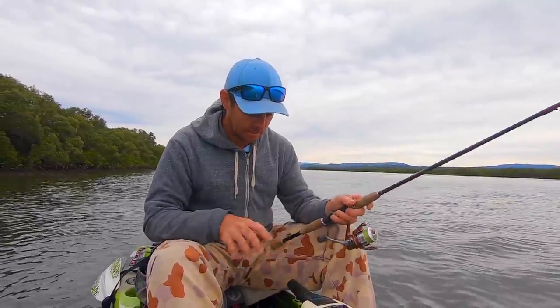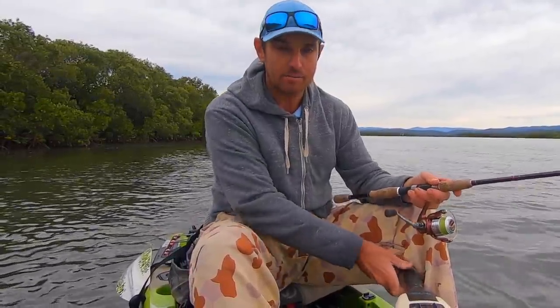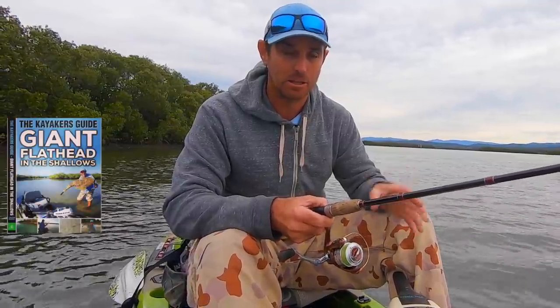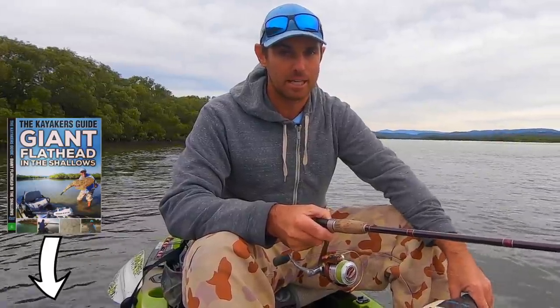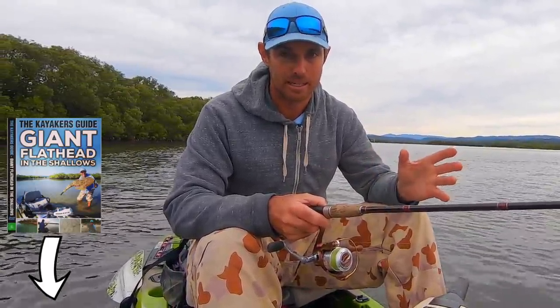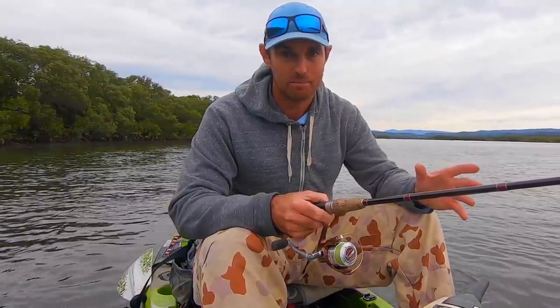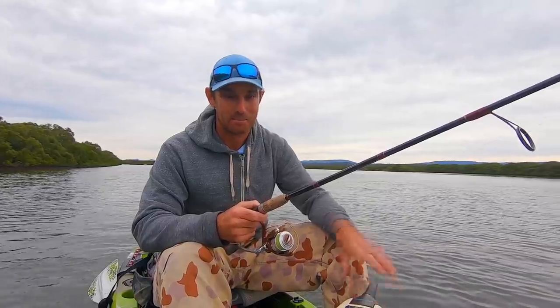Let me show you the sort of stuff I've been using to get after these really big flathead. If you haven't seen Giant Flathead in the Shallows, that's my latest DVD also released as a digital download — I'll put the link in the description. It's got plenty of action, heaps of tips, and loads of detail on how to chase giant flathead in the shallows, what lures to use and how to retrieve them.